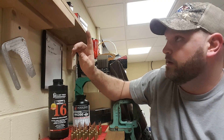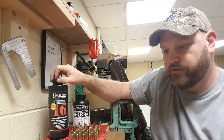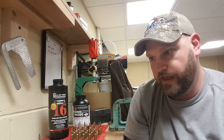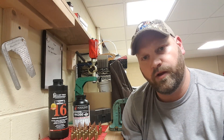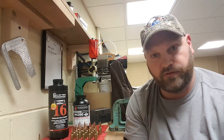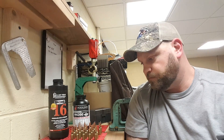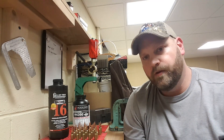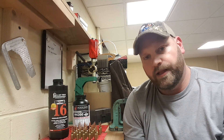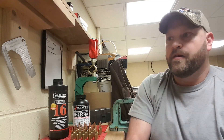I compared Reloader 17 and Reloader 16 charge data for various other calibers, and they were similar. I know you can't do a one-for-one comparison between powders and just switch load data, but they were similar enough that I feel comfortable starting a little bit low and working my way up, which is what I'm going to do.